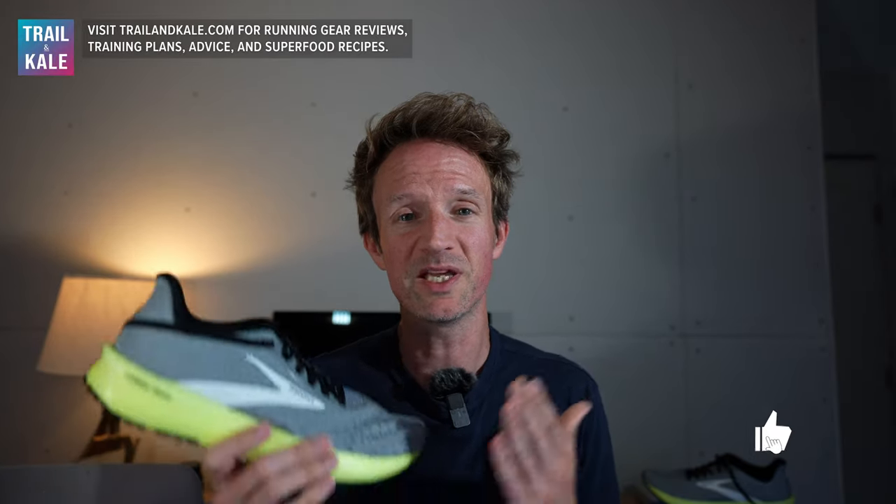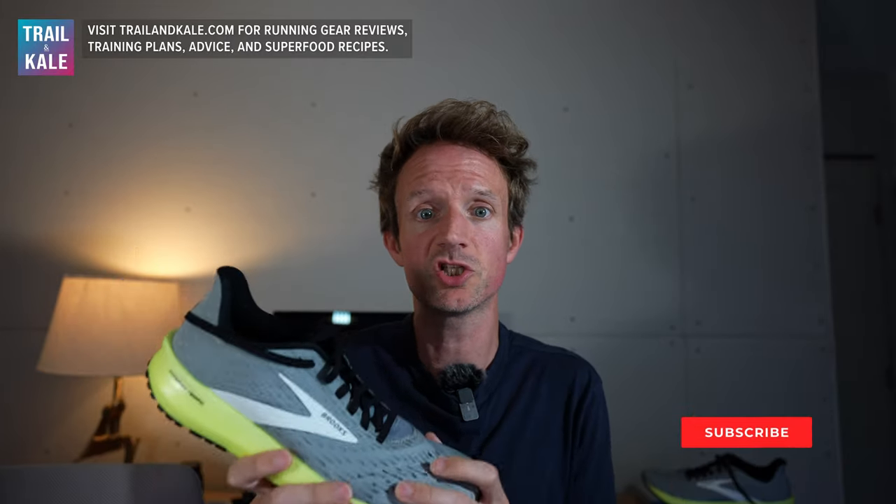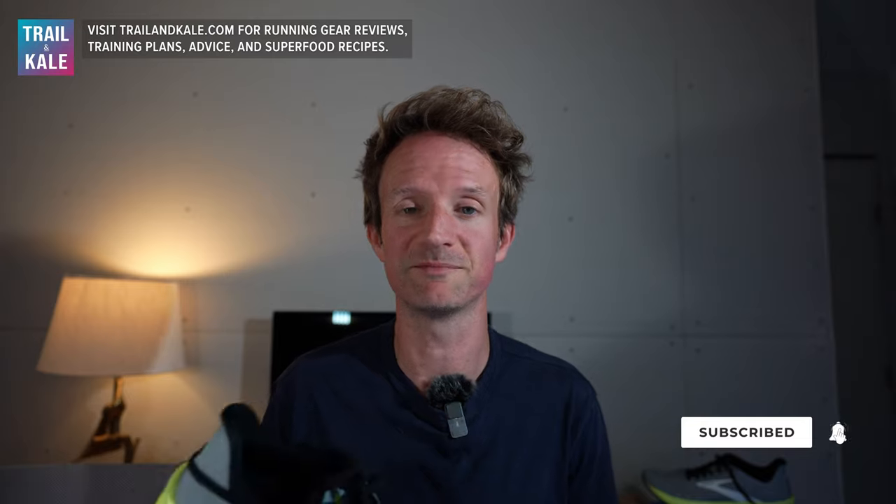Well, that's it for my Brooks Hyperion Tempo review. I really hope you enjoyed watching it and I hope it gave you some insights into whether these running shoes are for you. If you've got any questions about these shoes, pop them down in the comments and I'll answer you pretty quickly. Thanks for watching and I'll see you next time.